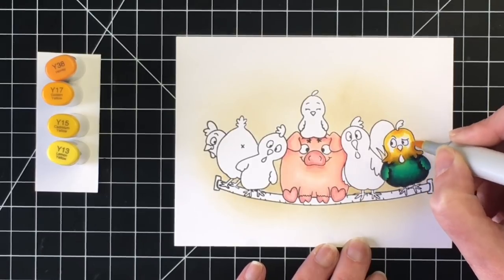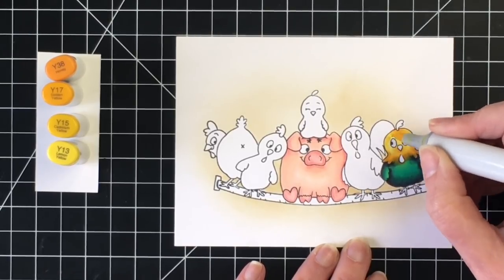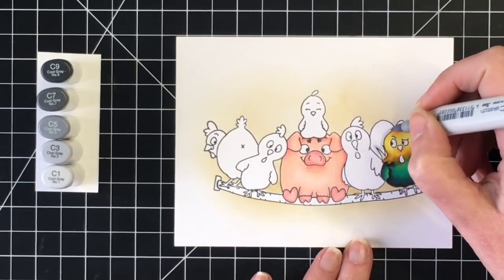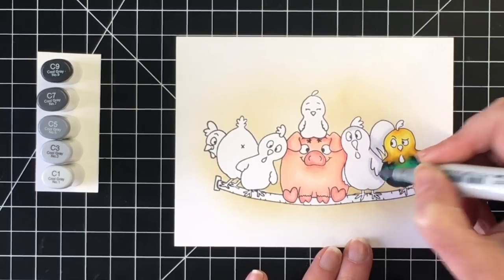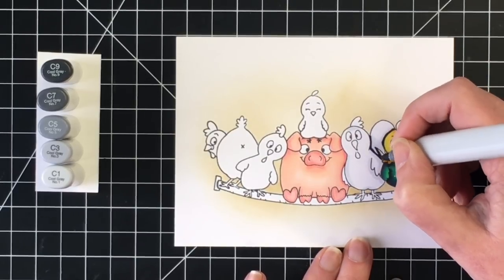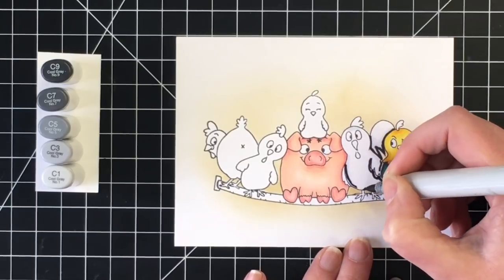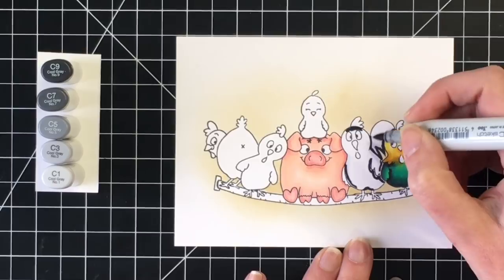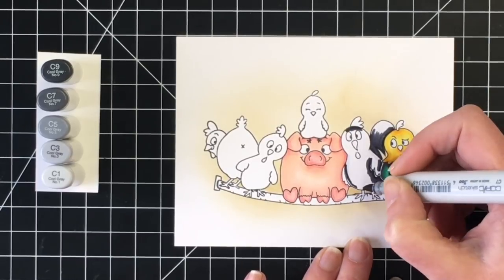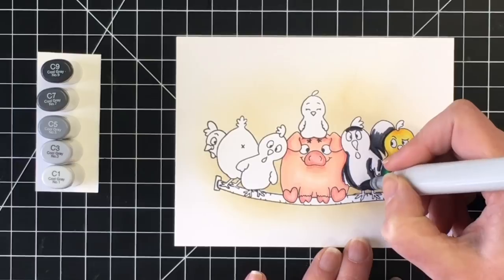I am going to be doing a bunch of gel pen detailing at the end, so you'll see how these really start coming alive once I add that detailing. Once I get the little guy on the right done, I'm going to work on this little rooster and color him black. I'm taking my C1 marker, going around to figure out where I want my darkest shadows, then coming in with my C9 with a very light hand so there's not too much ink. I left a little bit of space between the drawn lines under his little wings, and I'm going to do that until I come in with my C5 marker. Once I had my C9 down, I came in with the C7 to pull that out, and then the C5.